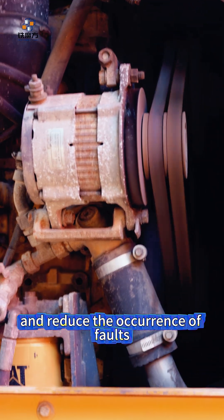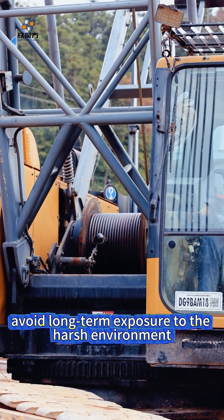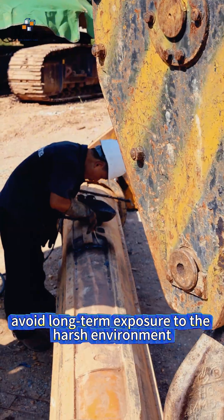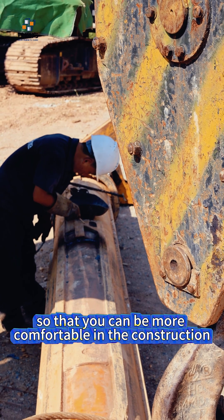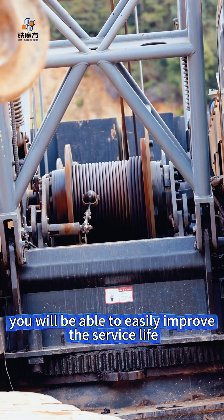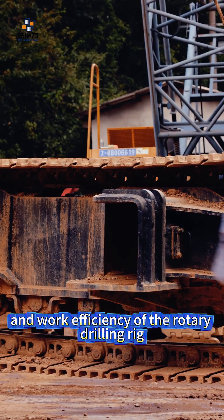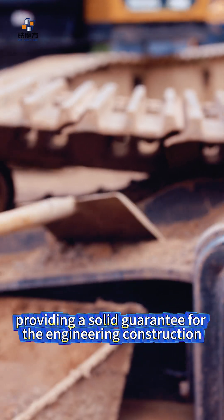We will also share how to properly store the rotary drilling rig, avoid long-term exposure to harsh environments, and how to conduct simple troubleshooting so that you can operate more comfortably during construction. Learning these maintenance tips through video, you will be able to easily improve the service life and work efficiency of the rotary drilling rig, providing a solid guarantee for engineering construction.